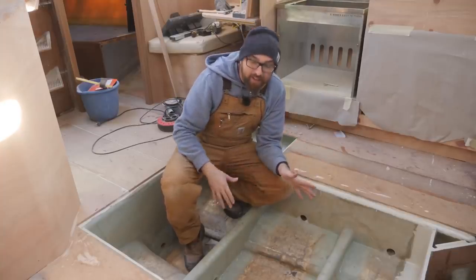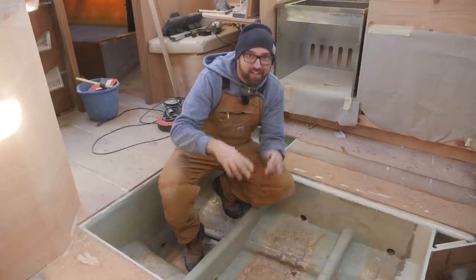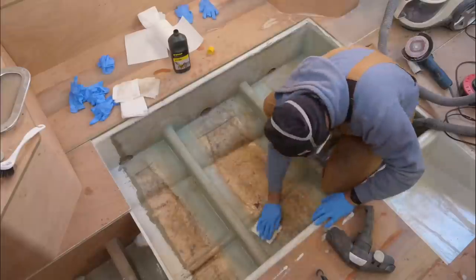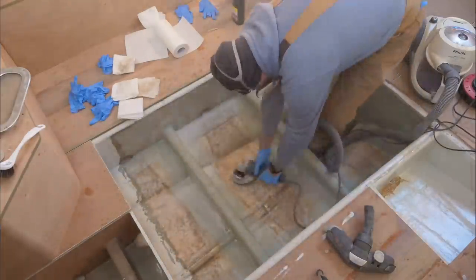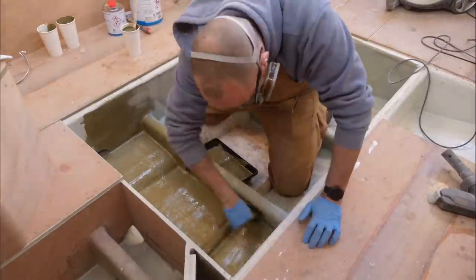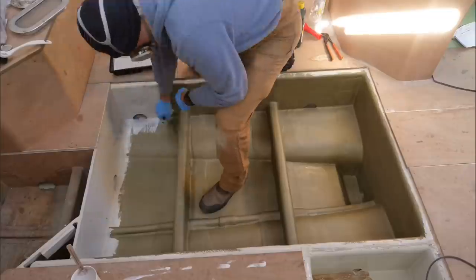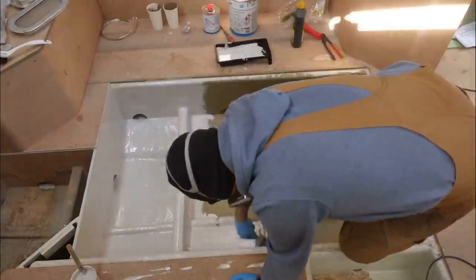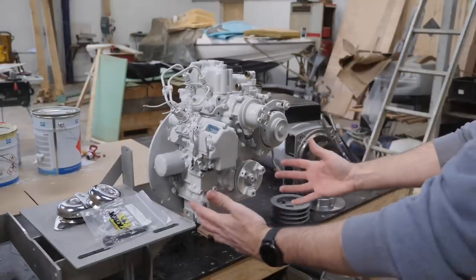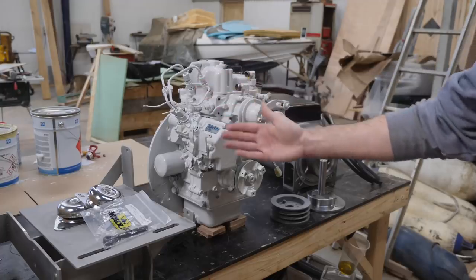I'm really hoping the new tank and the stainless steel for the frame is gonna show up before the weekend — crossing my fingers for that. Why don't we go ahead and get all this clean, primed, and painted? I've finally got all the parts for my little DIY generator so I should be able to take this guy for a spin this weekend. And of course I also finished painting the itty bitty Perkins.